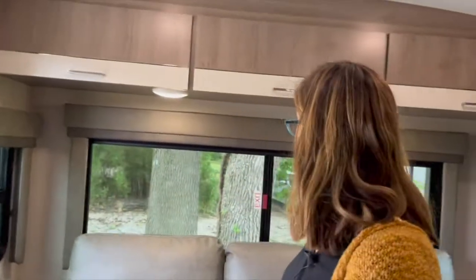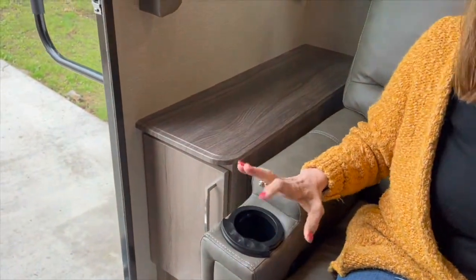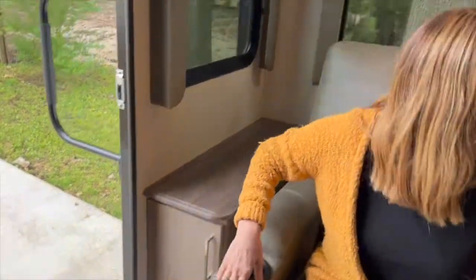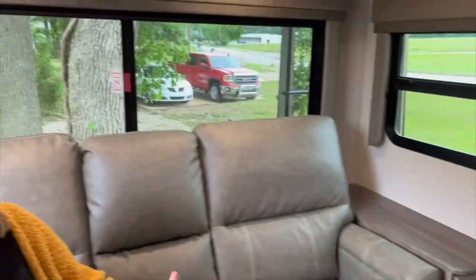Welcome inside. This is our living area. One thing I really love is these windows. When we camped recently, you could see the lake through our back window, which is pretty awesome. We have these really nice recliners — and if we were plugged into power, I could turn on massage or heat. There's also a little accent light here. We've got cabinets on either side, and they go way back deep. There's an electrical outlet on each side so you can charge your iPad, phone, or computer.